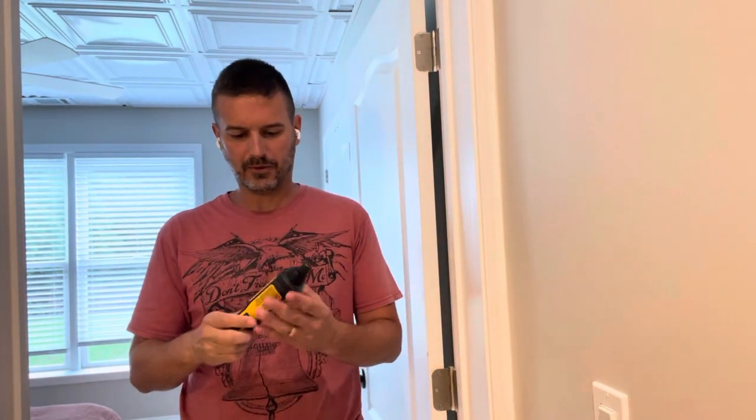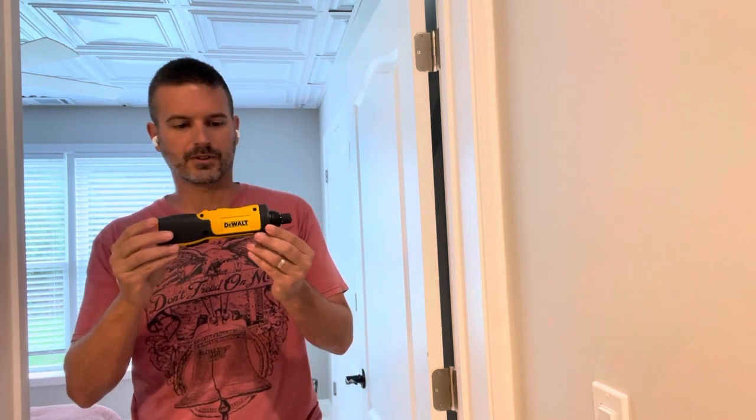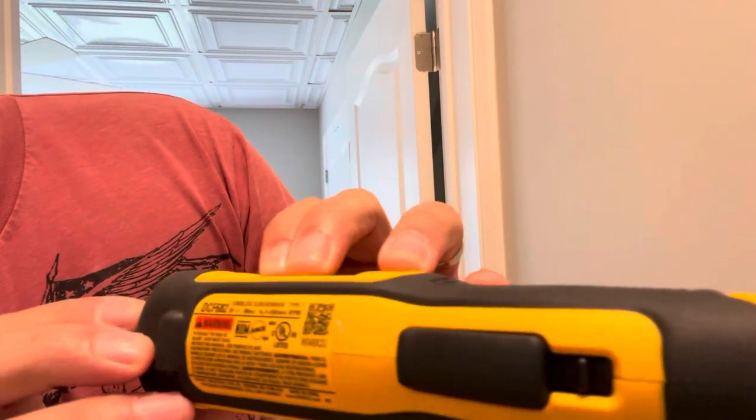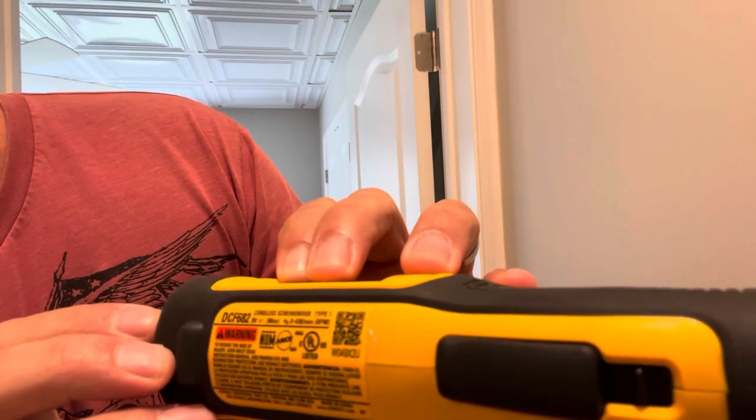Hey guys, Eric here and today I'm going to be reviewing this DeWalt gyroscopic cordless screwdriver. It's also rechargeable. It is model number DCF682.